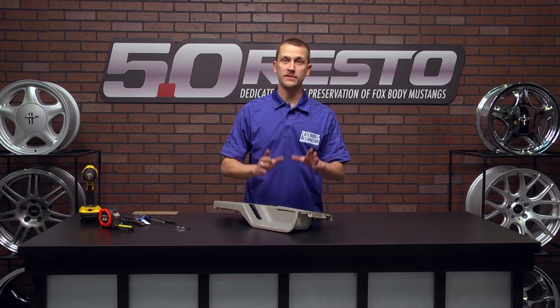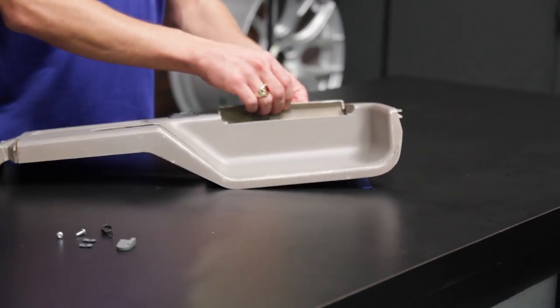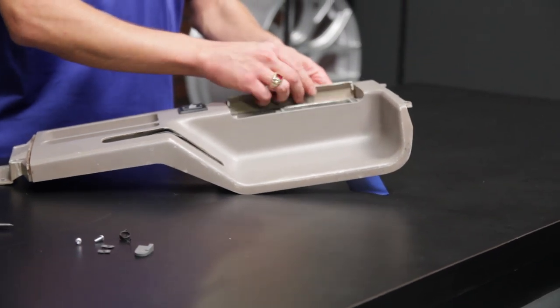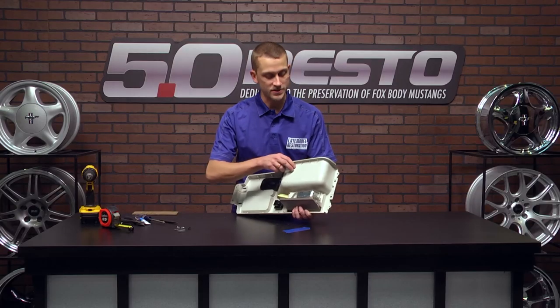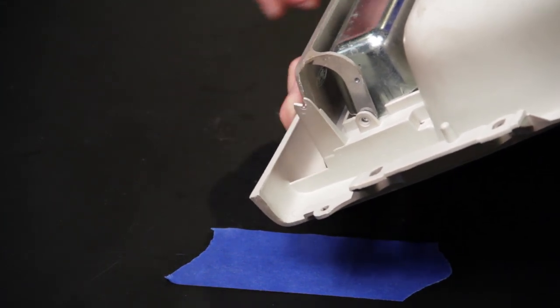This top panel that I have here is very representative of what you may have in your car. The ashtray door is flopping around because the spring is long gone, one of the mounting tabs is broken, and on the underside here the spring tab is broken, which is probably the most common failure.